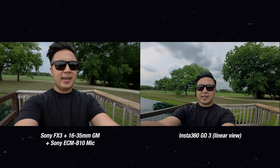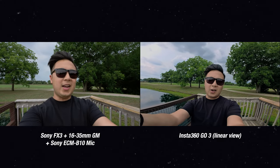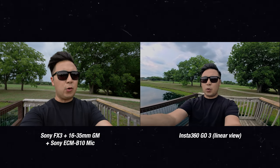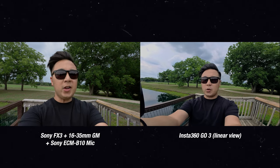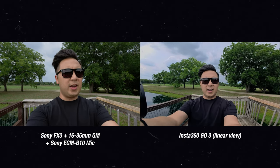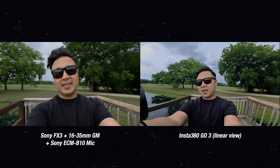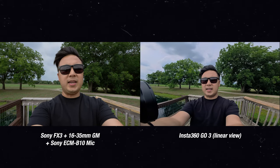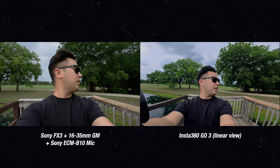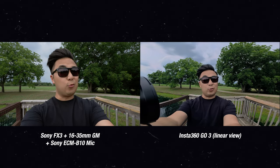I want to do a side-by-side comparison between the Insta360 GO 3 and my Sony FX3 — I know, it's like comparing apples to oranges, but I just wanted to see what the video and audio quality is like. This is the audio coming from the Insta360 GO 3. And now this is the audio coming from my FX3 and ECM B10 digital mic. That sound in the background? Those are cicadas — they're loud. Real loud.